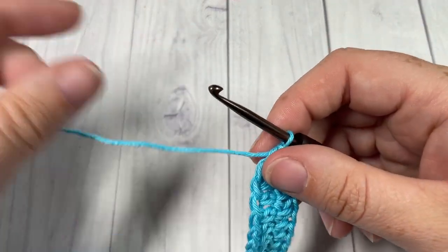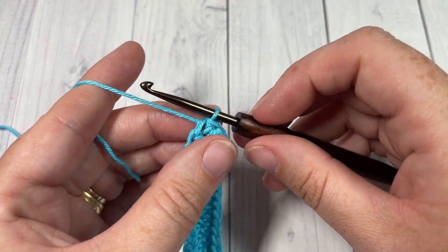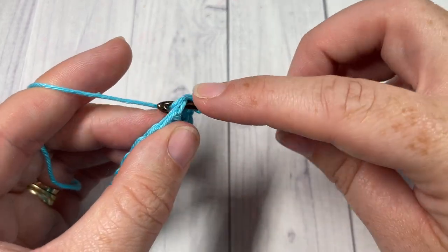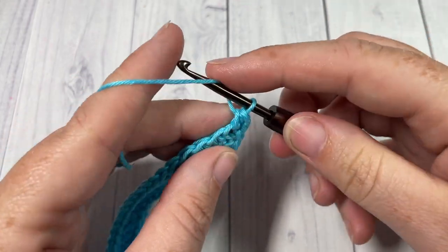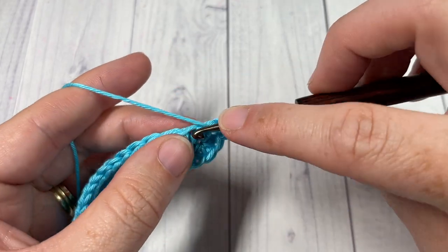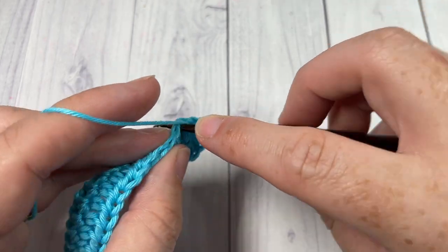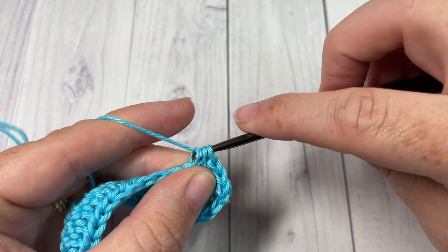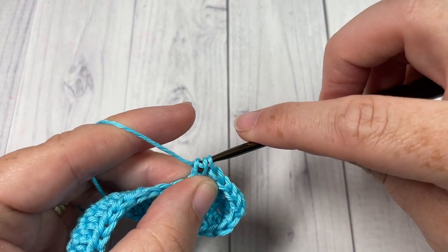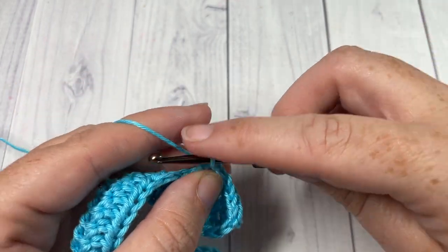For the next 3 rounds — rounds 2, 3, and 4 — you're going to chain 1 and simply half double crochet into that first stitch, then half double crochet into each stitch all the way around. When you come to your first stitch, join with a slip stitch, chain 1, and repeat. Go ahead and work 3 rounds of half double crochet stitches and meet me back here at the end of round 4.